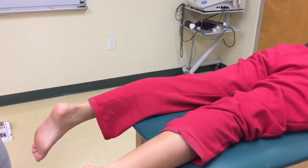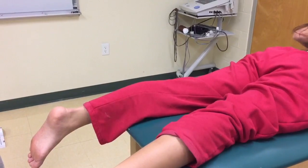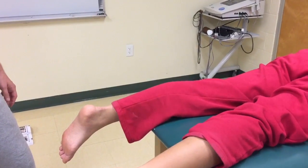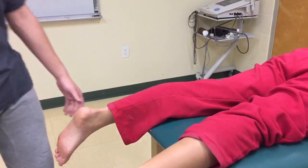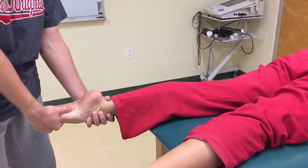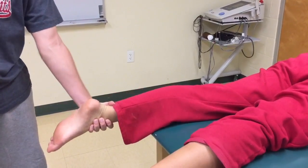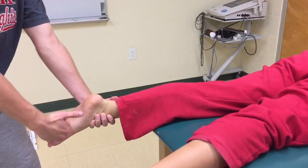Manual Muscle Testing for Gastrocnemius and Plantaris. For manual muscle testing for plantaris, the patient is positioned in the prone position on the examination table with the lower leg supported. The examiner passively places the patient's ankle in plantar flexion with the knee extended. The examiner stabilizes the ankle of the lower leg. Resistance is applied from light to maximum pressure for 3 to 5 seconds.